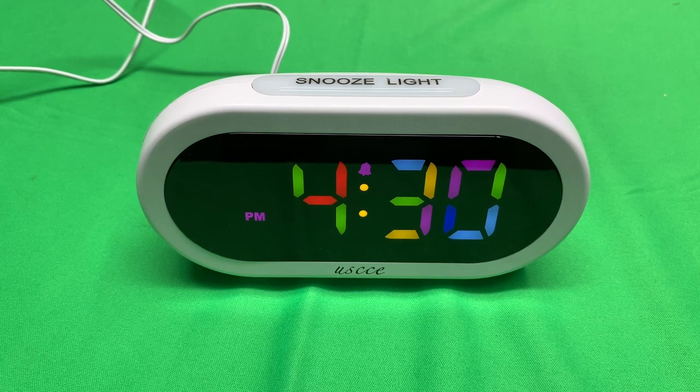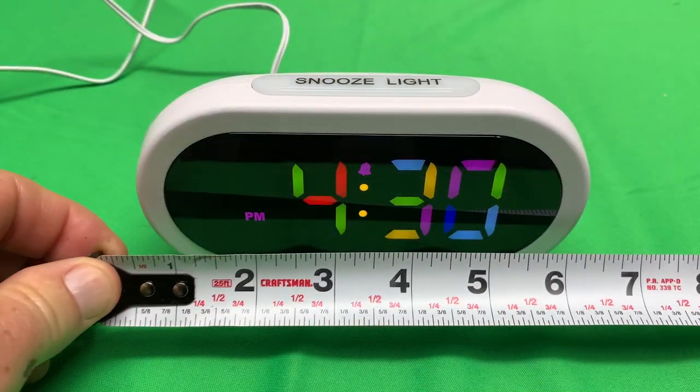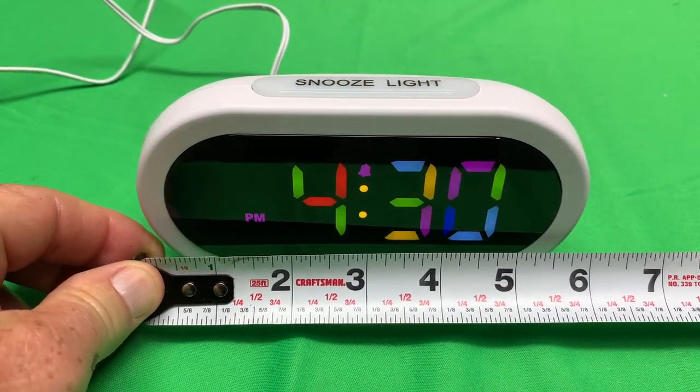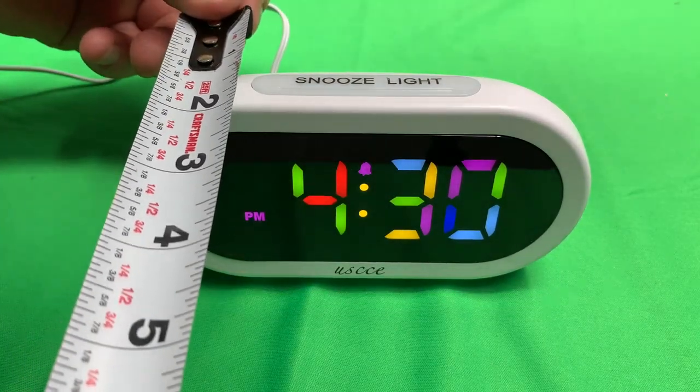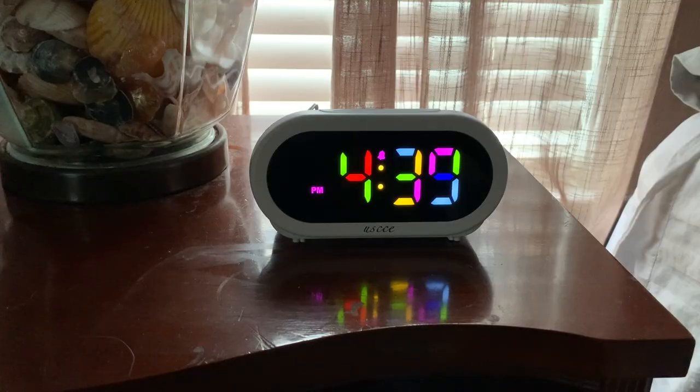These are small — they're not going to take up much room. Let's do a quick measurement. It's only about six inches long, and as far as the depth, it's only about an inch and three quarters deep. There it is on my nightstand, and it looks great.